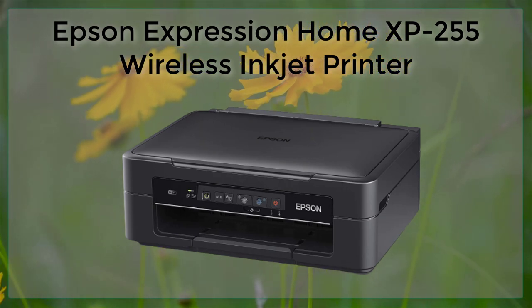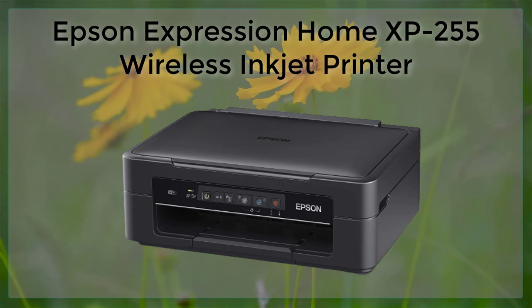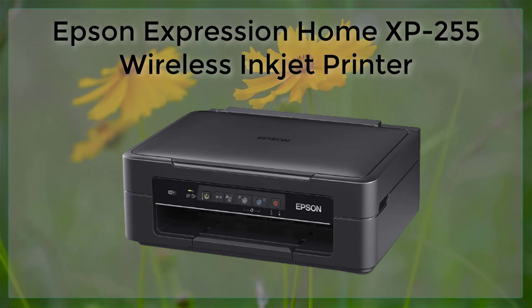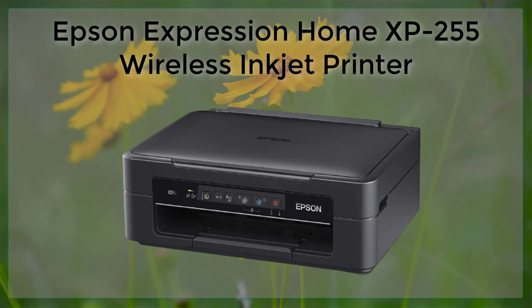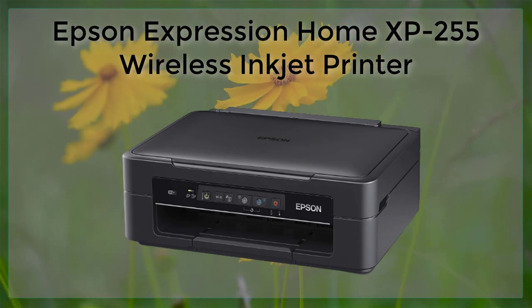Another great feature of the Epson Expression Home XP255 is its high-quality print output. This printer uses Epson's Micro Piezo printhead technology, which ensures that your documents and photos come out looking crisp and clear.